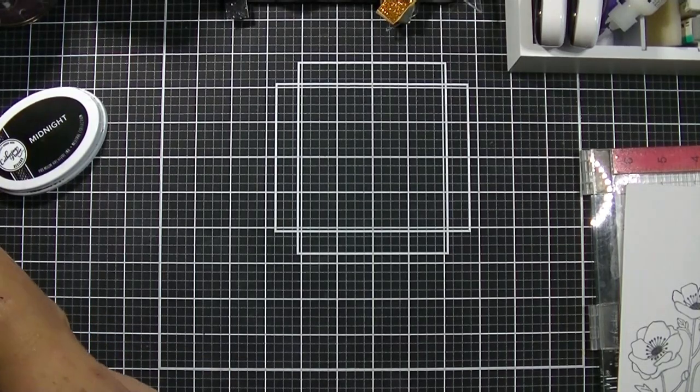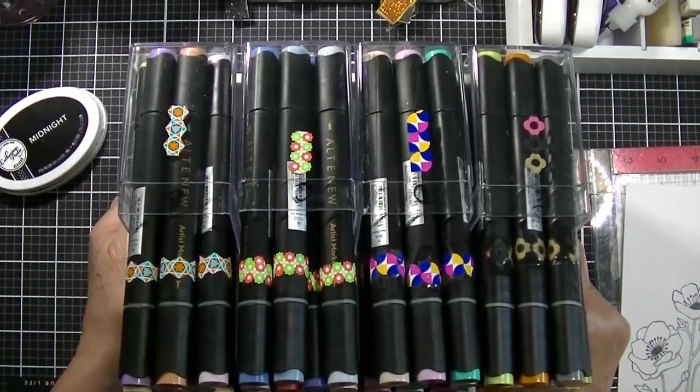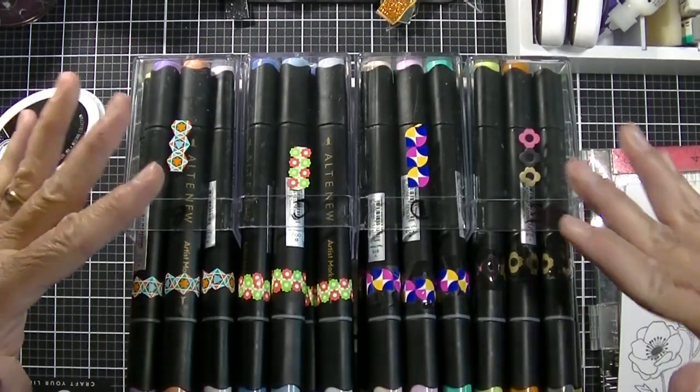Hey Stampers, Kim from stampinginperfection.com. Welcome to my craft room. I have a really quick tip that I want to share with you and this involves my Altenew Artist Markers.